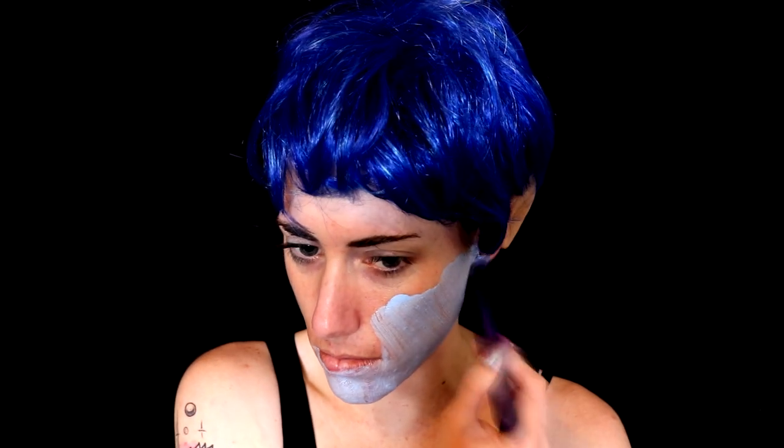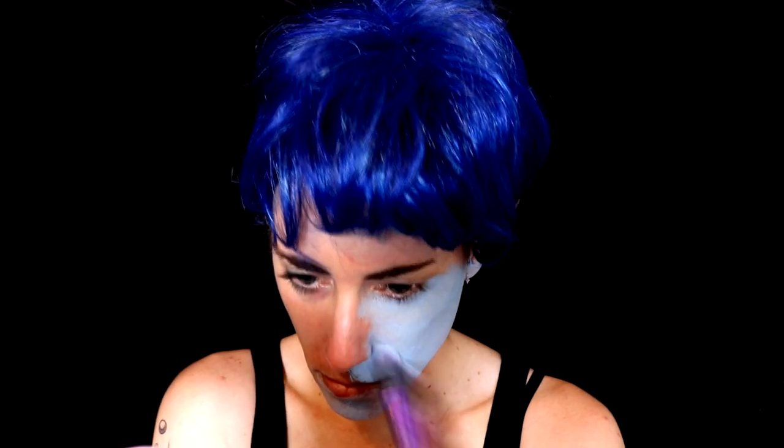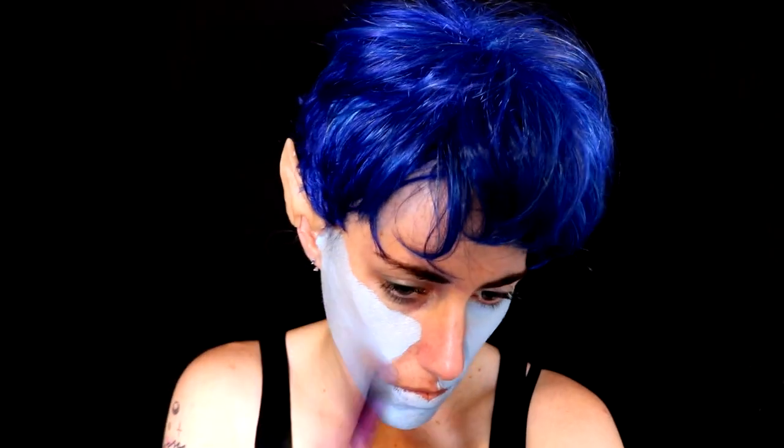So the first thing I'm gonna do is take this sky blue body paint from Mehron and I'm gonna cover my entire face and also the ears. I'm going to try and get it as smooth as possible. I added about two to three layers of the body paint, but in a very thin layer so that it didn't get too opaque and start cracking.